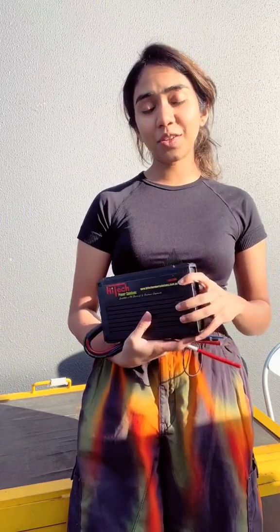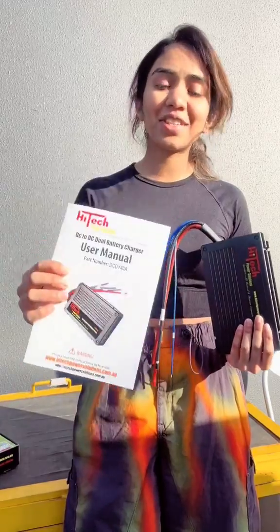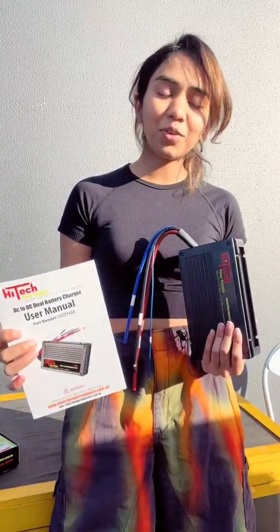This is pretty much plug-and-play because all these wires that you see here are pre-configured and labelled as well. If you're a handyman yourself, you'll figure this out pretty quickly. If you're not, you don't have to worry — there's a very descriptive user manual that comes with this that contains everything that you need to know about this charger.